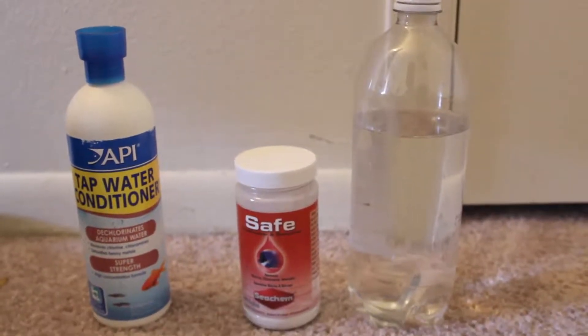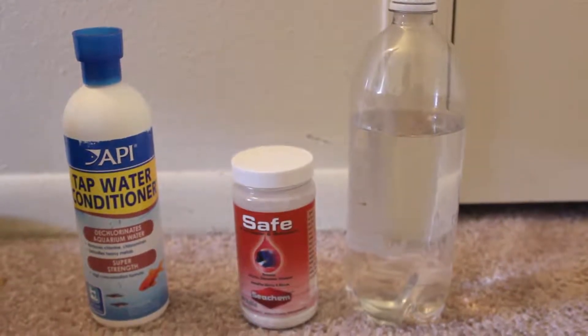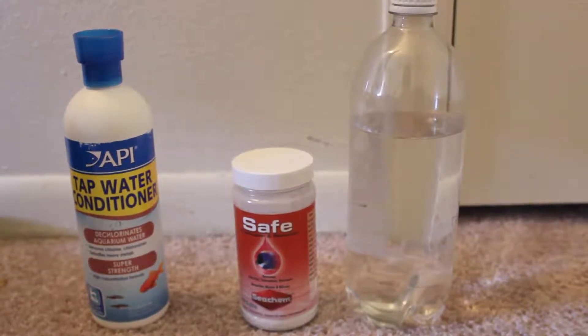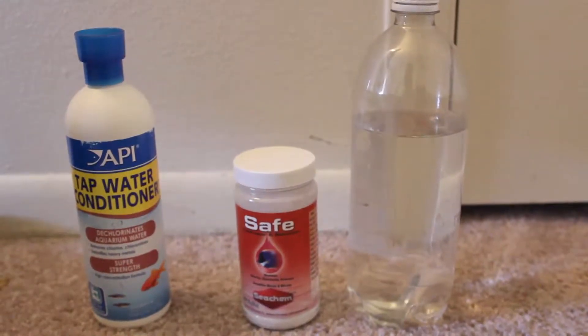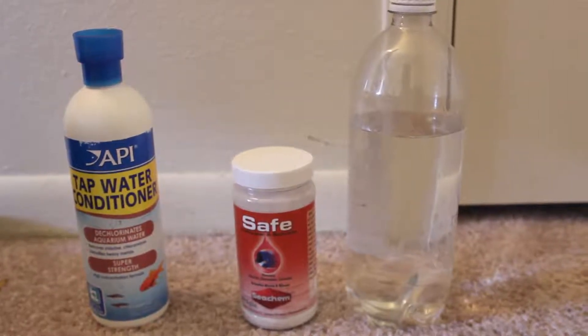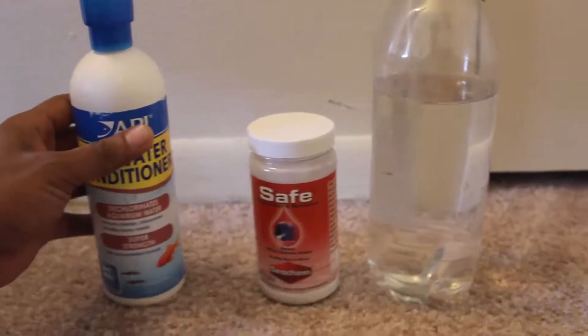Hello YouTube. In this video I'll be discussing a cheap alternative to the regular tap water conditioner available in the market. I started with the regular API tap water conditioner, then moved to Seachem Safe which is the powder form, and then the solution I prepared myself.